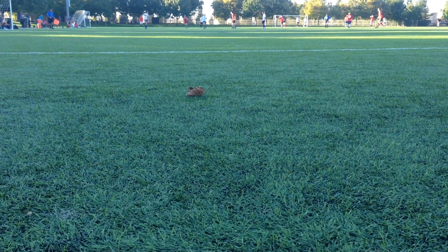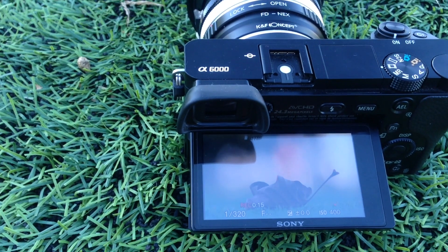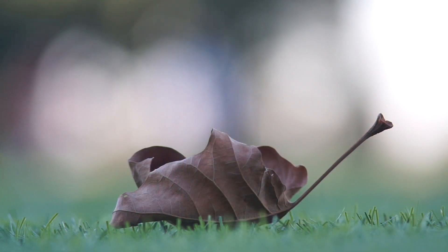I wanted to give you an example of what that minimum focusing distance actually looks like. I put a leaf out there and filmed it with my iPhone, and at the same time filmed it with the a6000 — just to give you an idea of how close you can get to your subject.